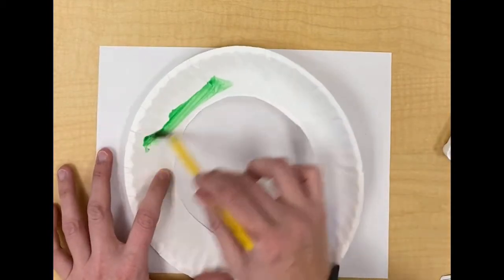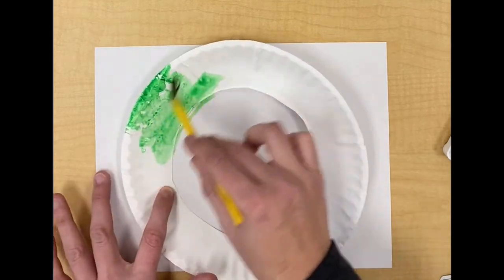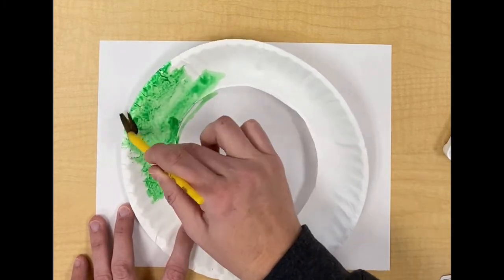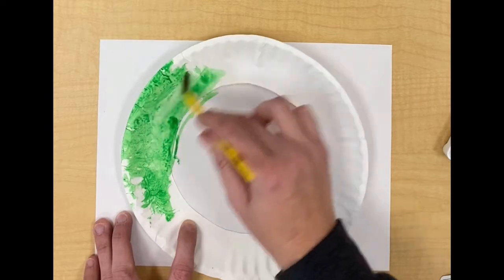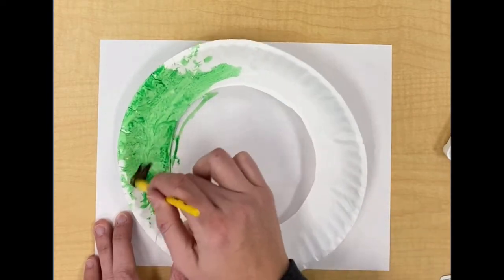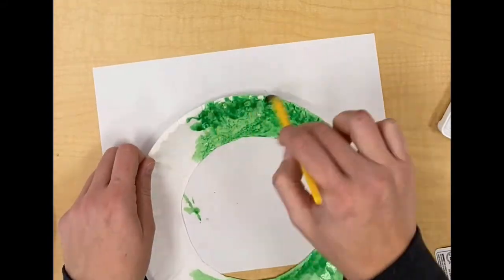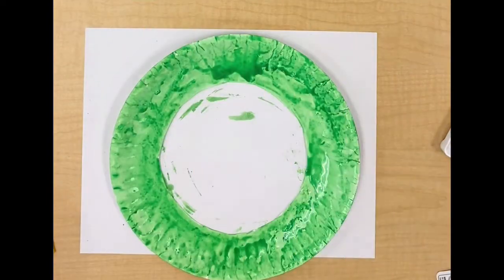Once our paint is wet we are ready to start painting our wreath. As we paint we are going to paint the entire front of the paper plate, so it's very important that we have something underneath our plate so we don't get paint all over the table. Try to get every little white spot of our wreath. My entire wreath is green, so now we need to let our wreath dry. Go ahead and put your wreath to the side and let it completely dry.